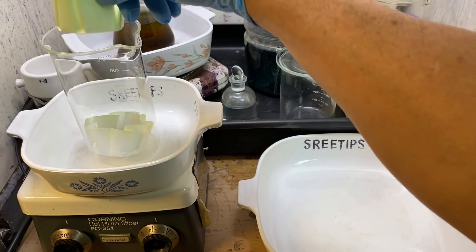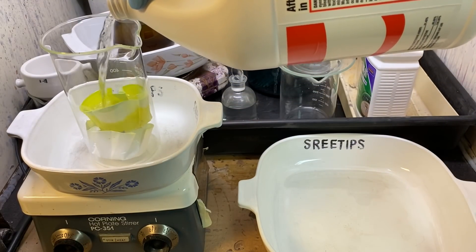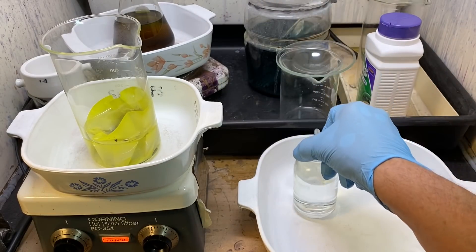Here's both of our filter papers. I'm going to add some hydrochloric acid to this, turn the stir bar on, put some heat to it, and then add some nitric acid.